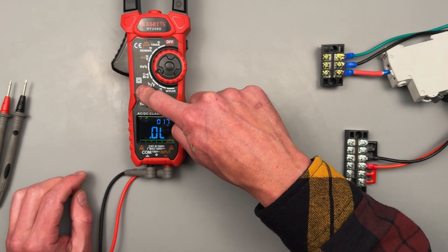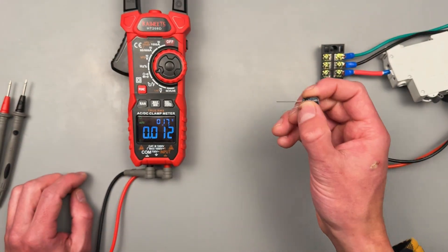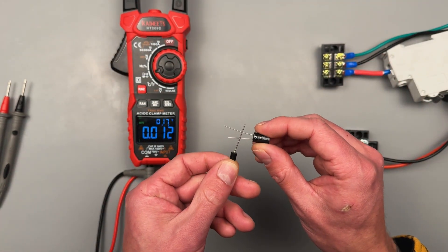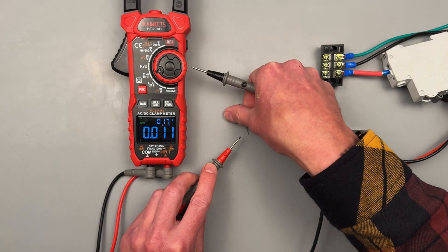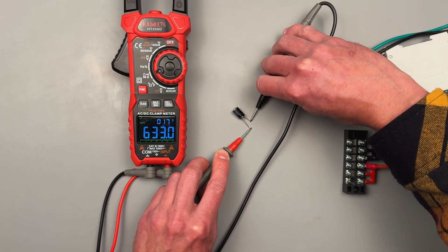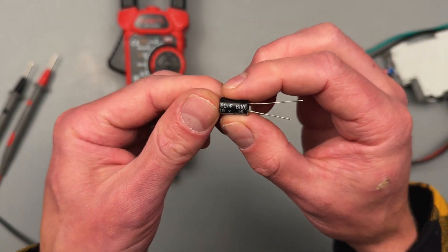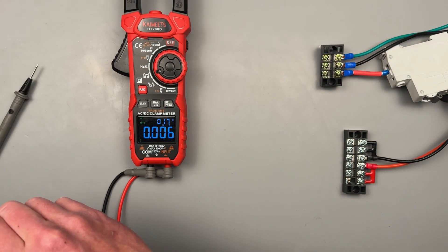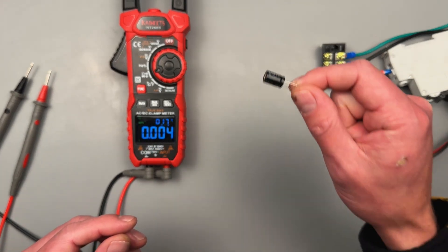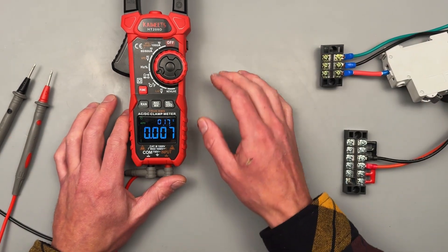So we did diode — now should be capacitance, and it's going to default to nanofarads. It is always a good idea to discharge your capacitors before taking measurements. If it's on a board, have at least one leg of the capacitor disconnected. It's coming back as 633 microfarads. What's displayed on the capacitor is 680 microfarads as its rating. I think that falls within tolerance, because I believe it's plus or minus 10% of what's rated on the capacitor.